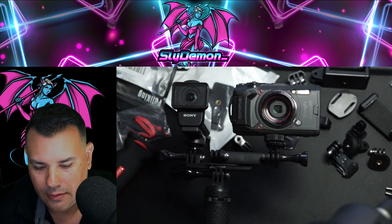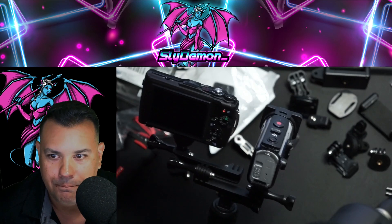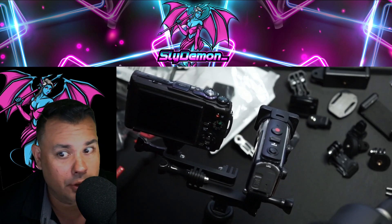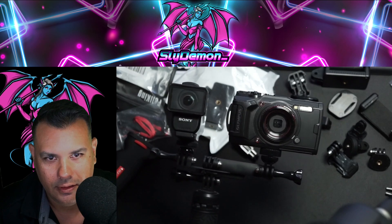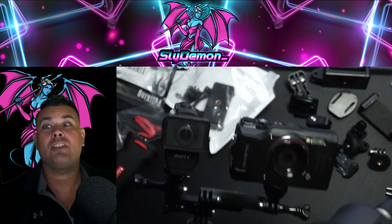Alright, cool. I'm pretty excited about this rig. Tell me what you think — like, comment, subscribe, whatever we do here on YouTube. It's going to be sick. Custom dual camera underwater mount. See ya!